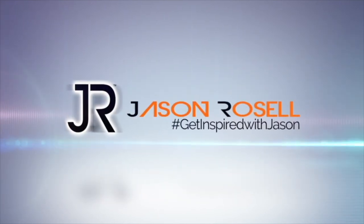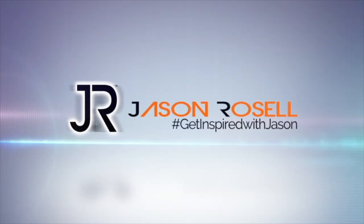I'm Jason Roselle and you're watching Get Inspired with Jason. Are you ready to get Caliente? Seriously, I want you to try these exercises at least three times a week, three sets of 10 to 20. Go at your own pace and let's get the workout started.